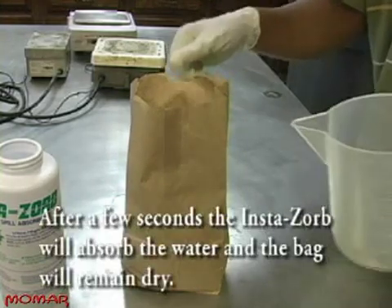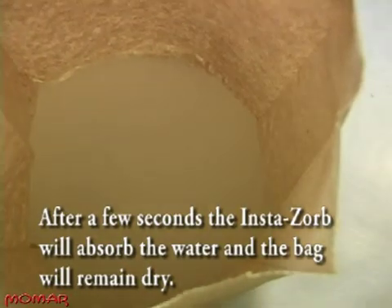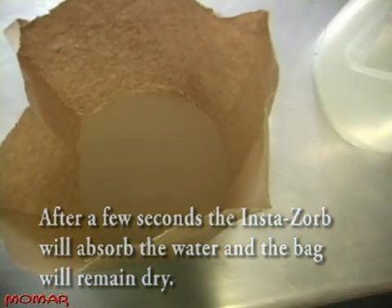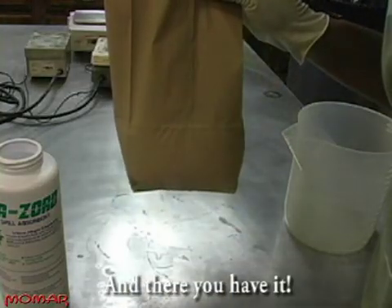After a few seconds, the Instasorb will absorb the water and the bag will remain dry. And there you have it. Thank you.